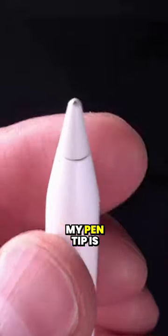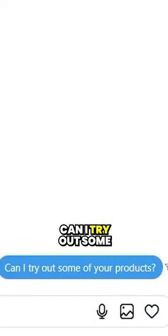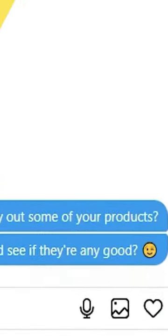As you can see, my pen tip is completely worn out. So I actually reached out to Pen Tips and asked them, can I try out some of your products and see if they're any good? Today I got packets from Pen Tips, so let's take a look at what is inside.